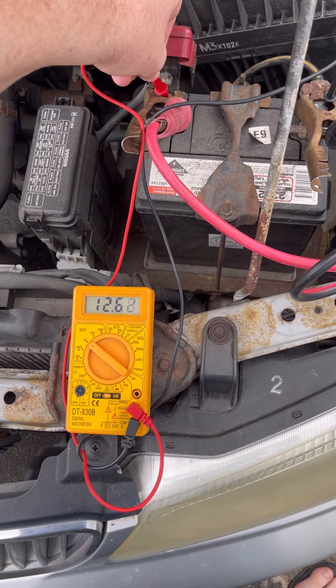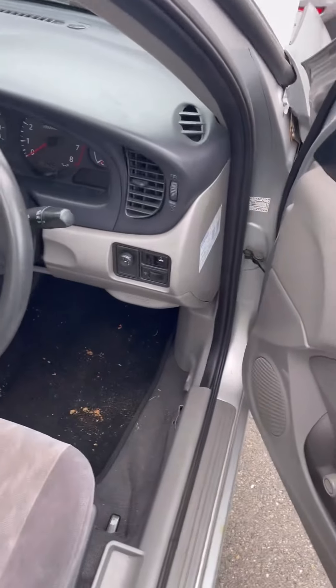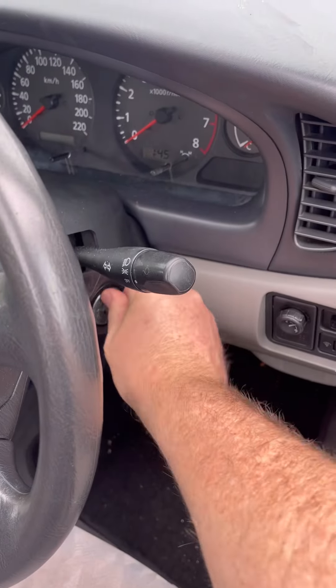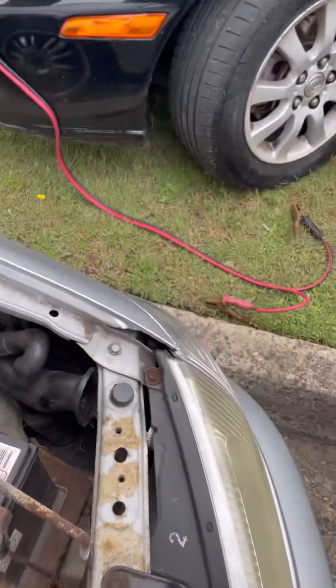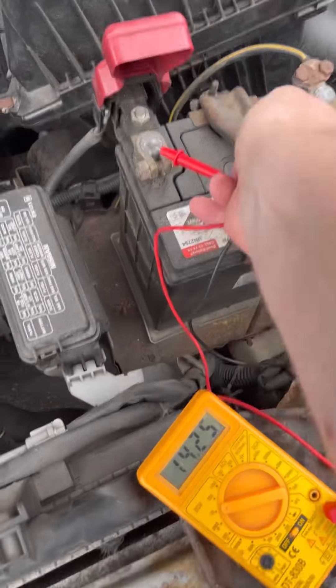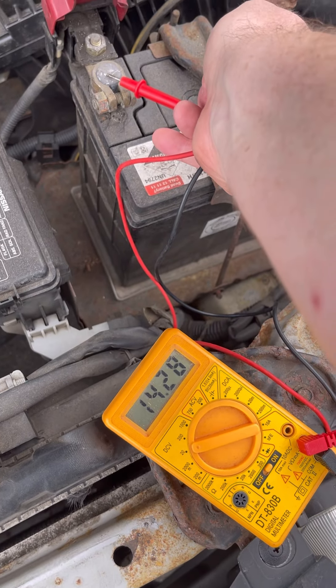Now with the jump we're getting a nice healthy over twelve and a half volts. Give her a crank. And now the jump is off — the car's doing it all by itself. Over fourteen volts, that means our alternator is going great.